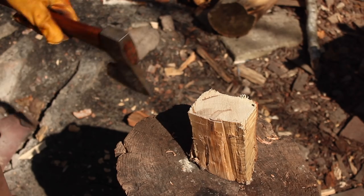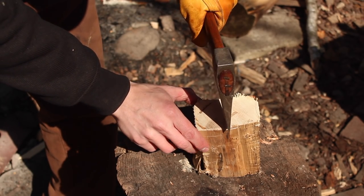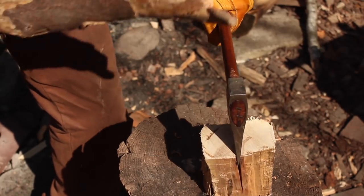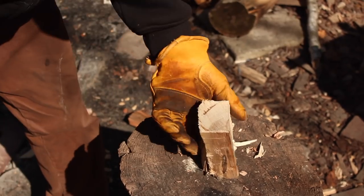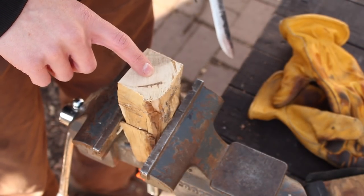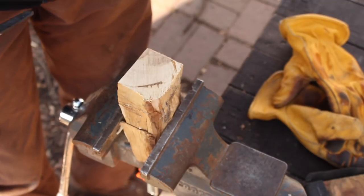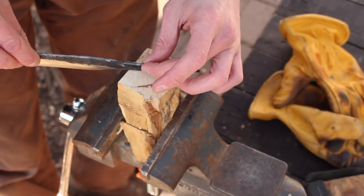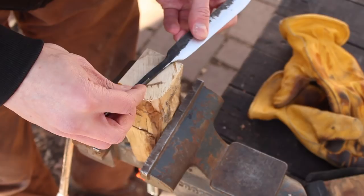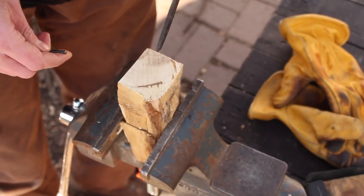The first thing I'm going to do with my handle material here is split it in half — it's a little wider than I need for one knife so I might get two knives out of it. You can also check if there are any cracks or spots where bugs have been at it. I like to drill the hole for the tang first because it's easier when you have more material to work with, and there's less chance of drilling through a pre-shaped handle. I'm going to find a drill bit about the same diameter as the tang and do two or three holes side by side.